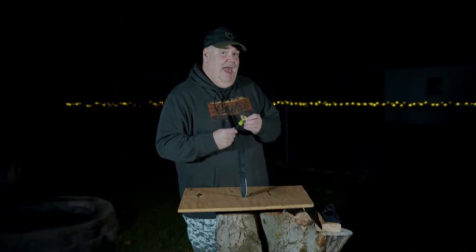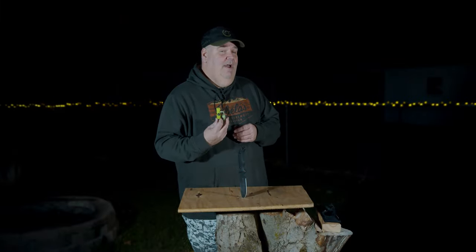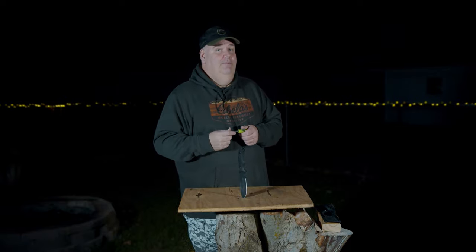I have started a fire with one of these Swiss Safe Fire Steels, and you can see the video where I do that in a link in the description.